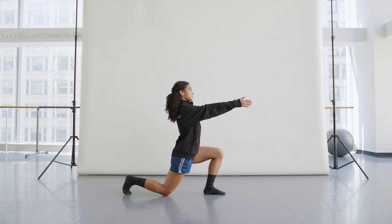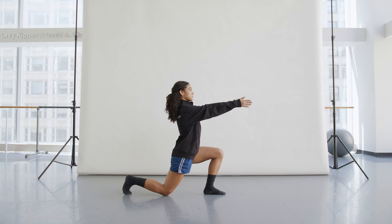Kneeling trunk rotation: open your chest and twist your spine, reaching back with your hands.